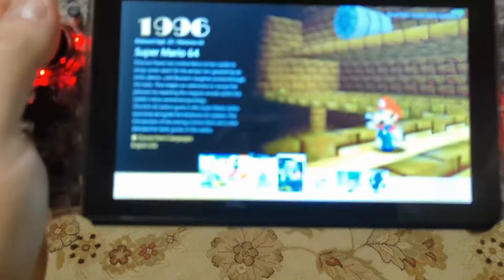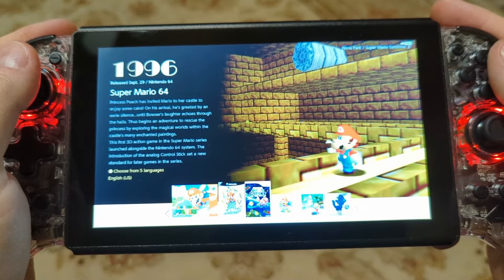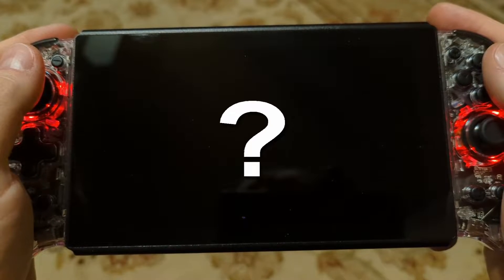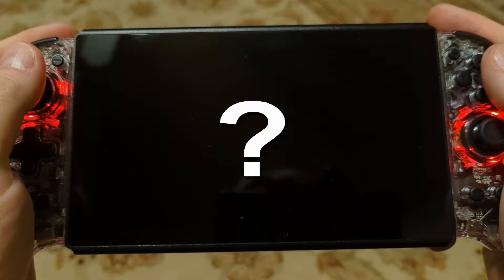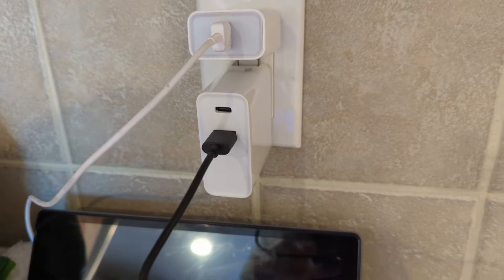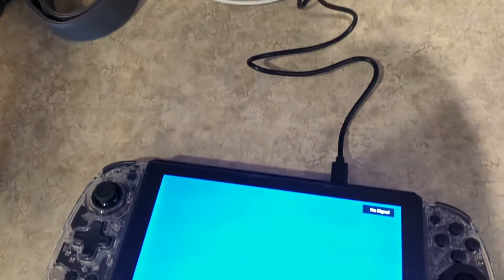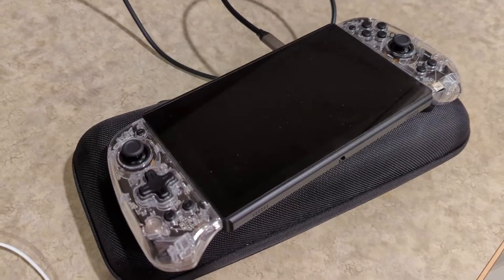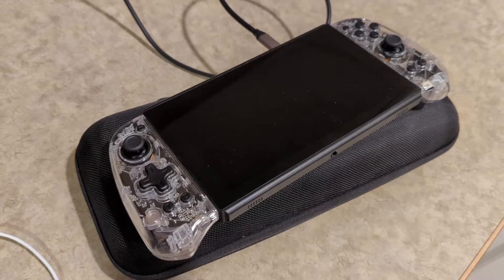The idea behind this console, on paper, is great, and the technology is pretty cool. But there are some issues to cover. Starting with some of the smaller ones: when charging with an older-style USB port, the screen would always stay on and I couldn't turn it off. It would try to charge but wouldn't be able to keep up, and the battery would slowly drain. If I used the USB-C to USB-C cable they provided, the screen would go off and it would charge — but the fan would run all the time. I'm not sure why.